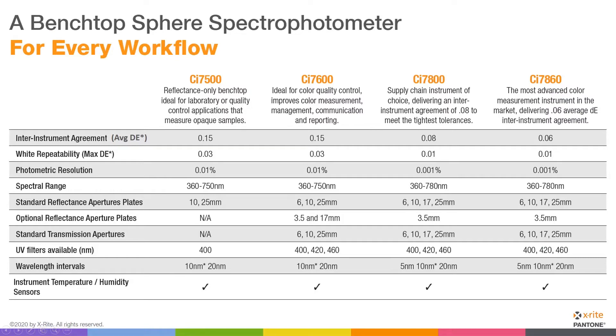Here you see part of a spec sheet comparing the four different devices. We're going to start with the 7500. As we go from left to right, the instruments to the right contain everything the instruments to the left do — they just keep adding more. Starting with the 7500, it's a reflectance only instrument, so no transmission measurements. But if all you're doing are reflectance measurements, maybe that doesn't matter to you.